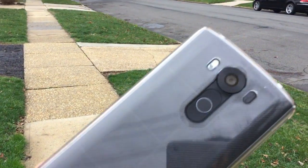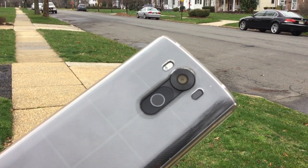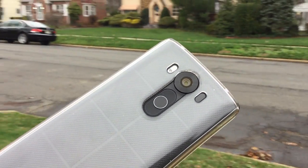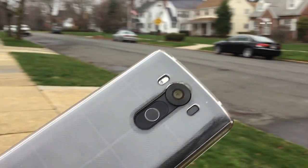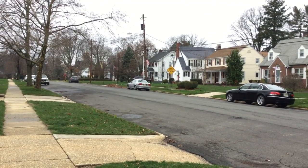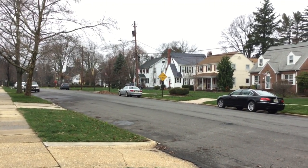I'm going to show you the focus here. Touch focus, of course. So you tap the screen, adjust. And then you just tap again, and there you go.